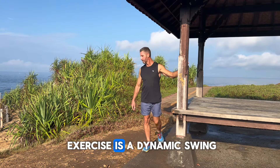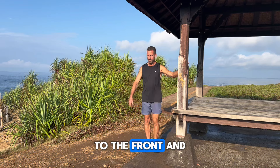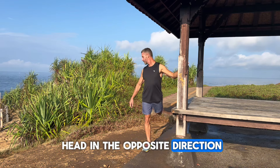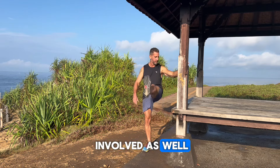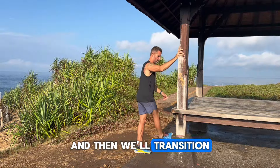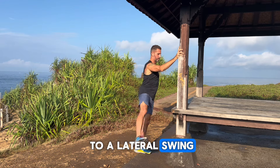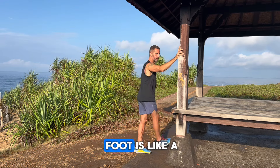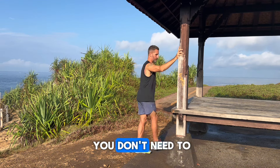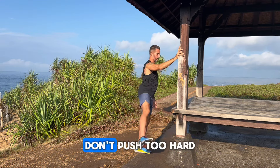Our first warm-up exercise is a dynamic swing to the front and to the rear — try turning your head in the opposite direction to get the spine involved as well. Then we'll transition to a lateral swing. Just imagine that the foot is like a pendulum swinging back and forth, warming up the hips, ankles, and knees.